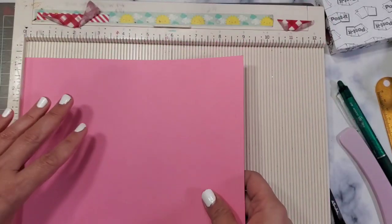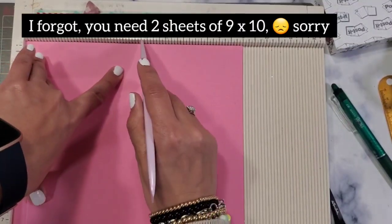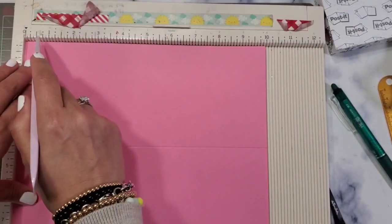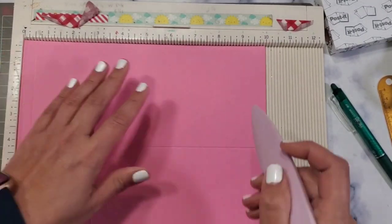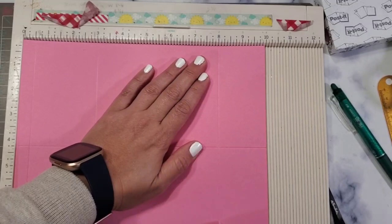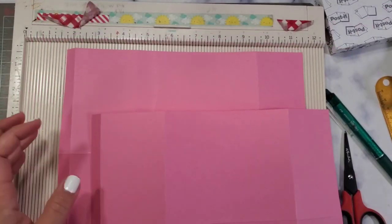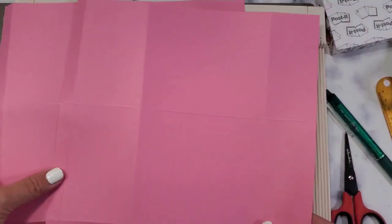The eight-inch mark is going to be your bottom base. Score at one half again. Now do the same thing for the other sheet — the same exact scoring on the nine-inch side: half and four and three-fourths. Then on the 10-inch side: one half, three, and eight. Score and burnish.